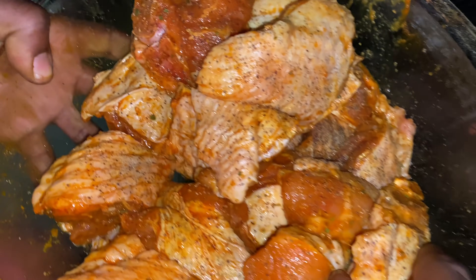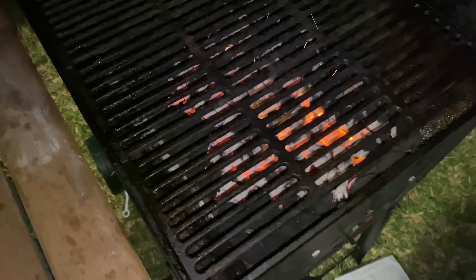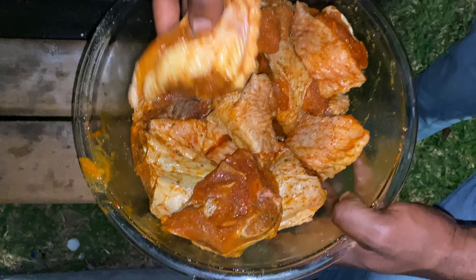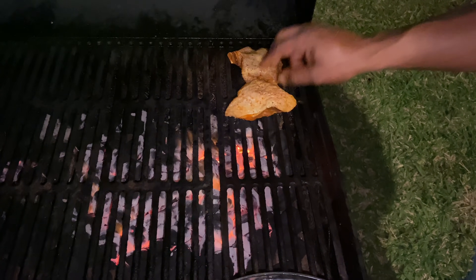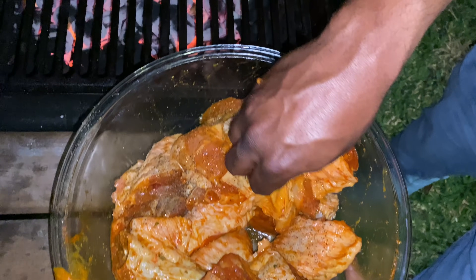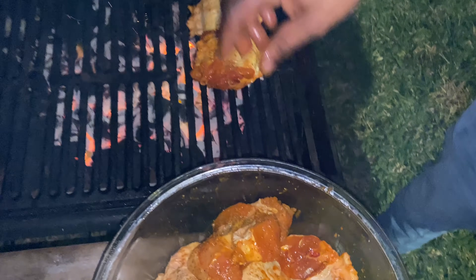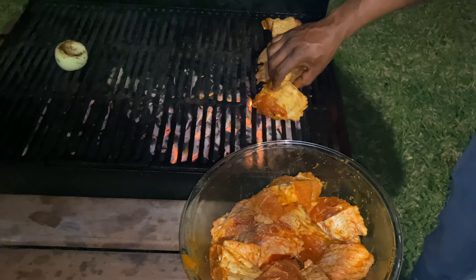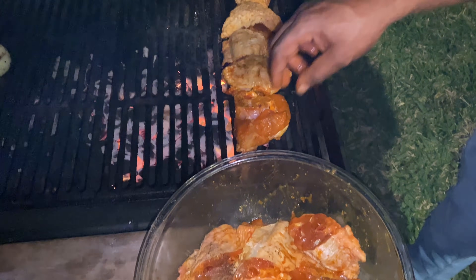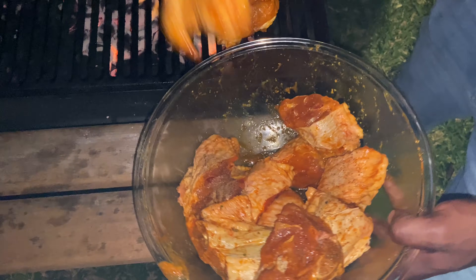Now he is putting them on the grill. Baby, I thought you was going to voice over with me — I didn't know I was going to have to voice over the whole video. It's your video, not my video. You told me you were going to do it. But you don't like doing voiceovers? You don't feel comfortable? So he's just placing the meat on the grill.